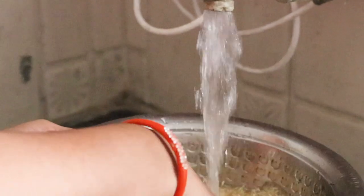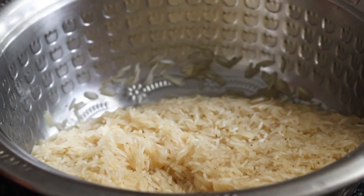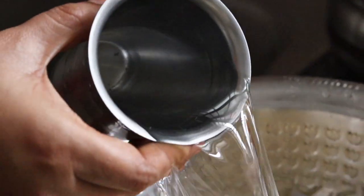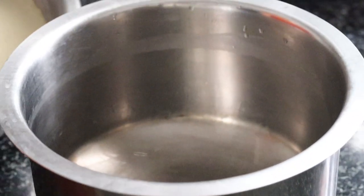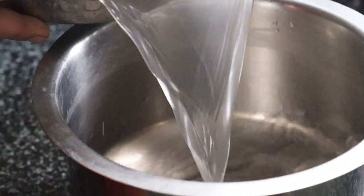We are washing the rice for 30 minutes. I'm using a lot of fresh water, and now it's in 4 glasses. After 30 minutes, I will mix them up.